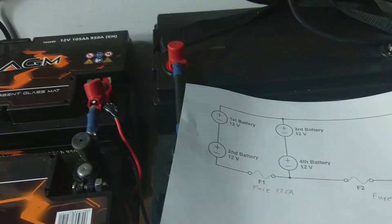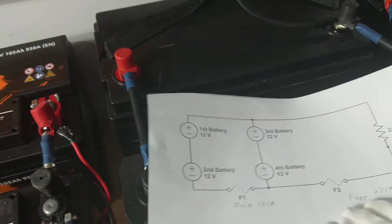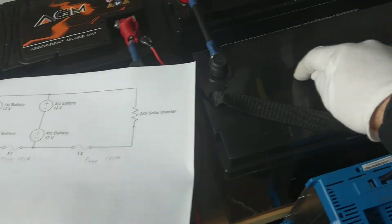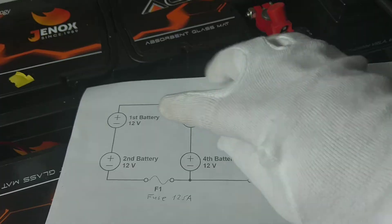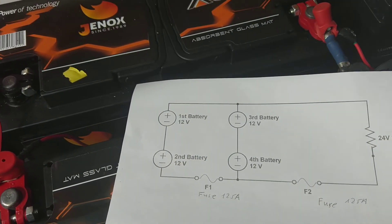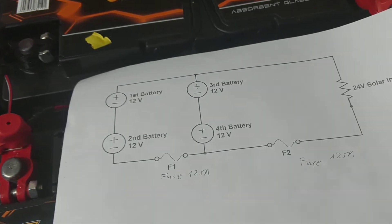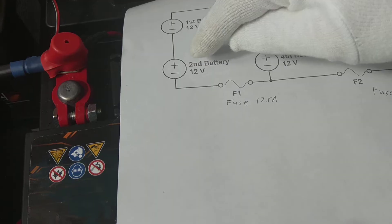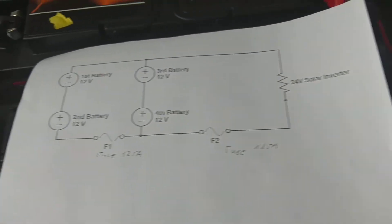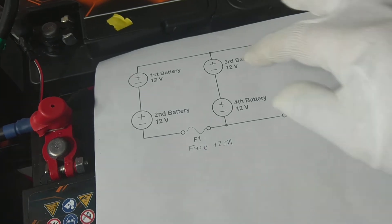From the electrical side we have the following situation. This is the first battery, this is the second battery, this is the third battery, and this is the fourth battery. As I said at the beginning, the first battery with the second battery we connect negative to positive — we get 24 volts here. And the second pair, third and fourth battery, we also connect negative to positive — so we get two separate 24-volt pairs.